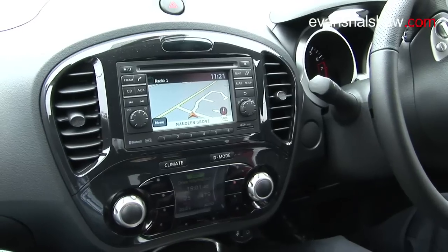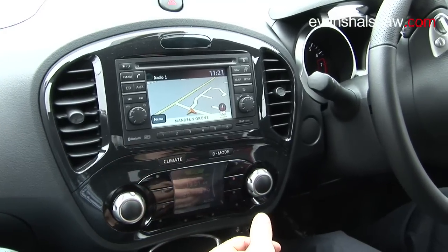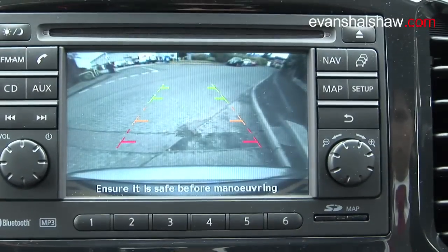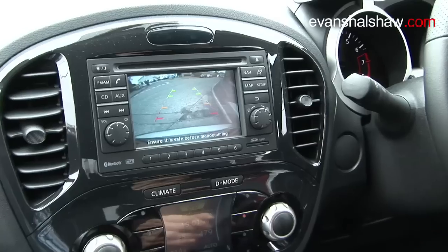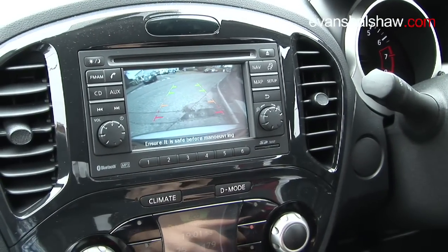Also in the centre piece, where the sat-nav is, it has a reverse camera option. With the camera on the tailgate, select reverse and, as you can see, it comes up so you can reverse right up to your bonnet line to make sure you don't hit anything and get any nasty bumps on your bumper.